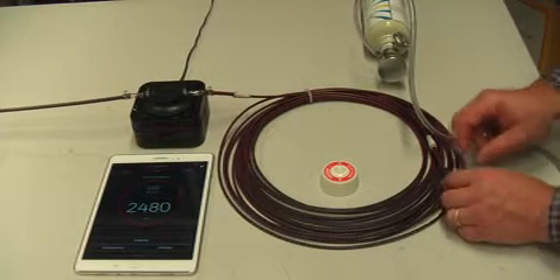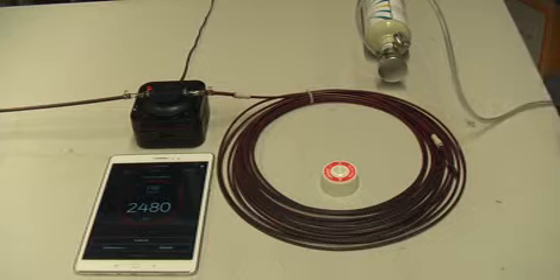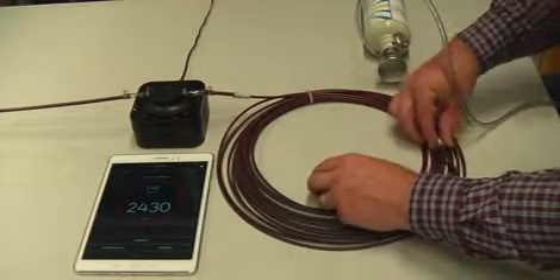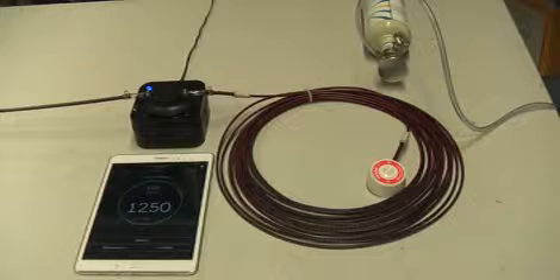We can now remove the tubing because we can confirm that 2480 is well within tolerance limits, and the detector will now purge. We fit the sampling point back to the unit and wait for the gas to be purged out of the sensor.